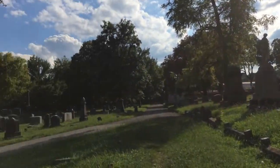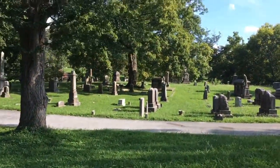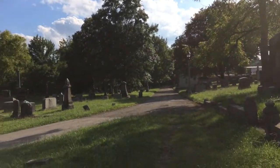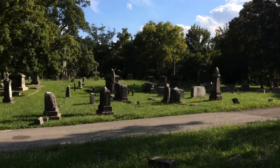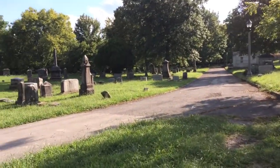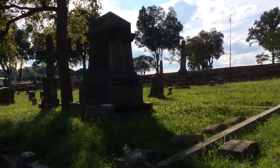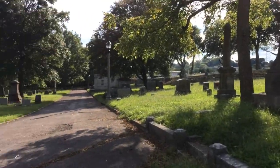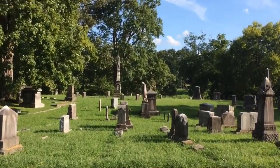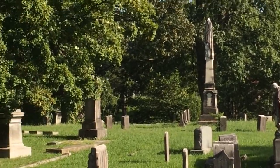Most of these are old memorials from the 1800s. I believe they started this cemetery in 1850. There's a number of angel statues here. The one statue I'm looking for I don't see — I'm not exactly sure where it's located. There's some really cool old statues and memorial stones here. There's another angel there, and in the distance there's an obelisk with what looks like some sort of flag draped over it.